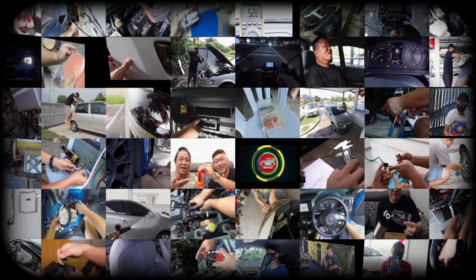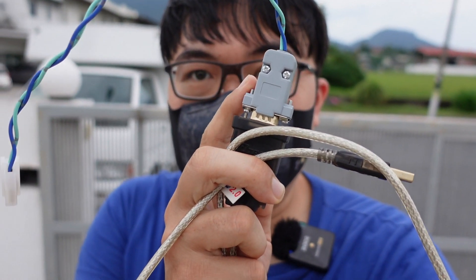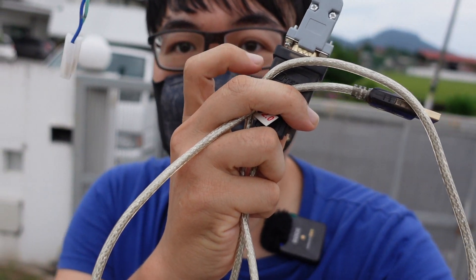Hello everyone, welcome back to our channel. Today we're going to show you how to read your AEM air-fuel ratio sensor on RomRaider. These are the tools we need: a DB9 cable and a DB9 to USB converter.